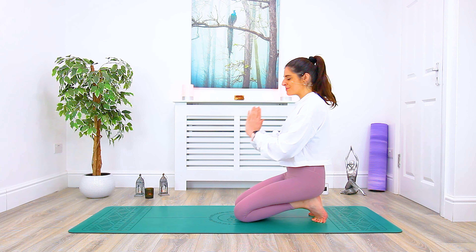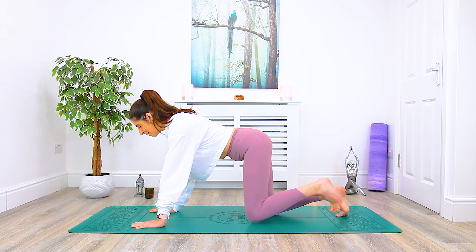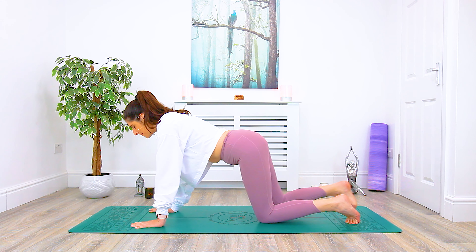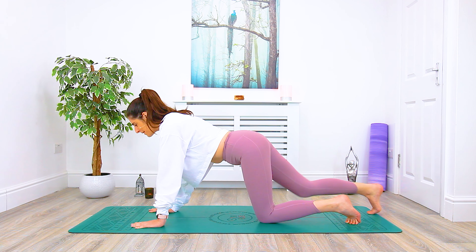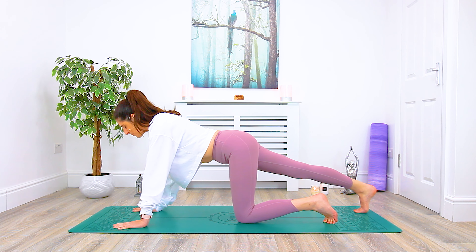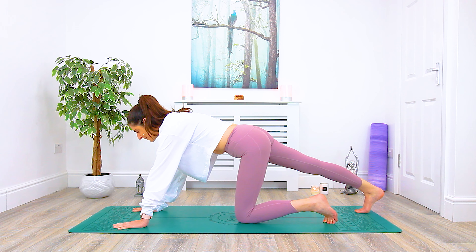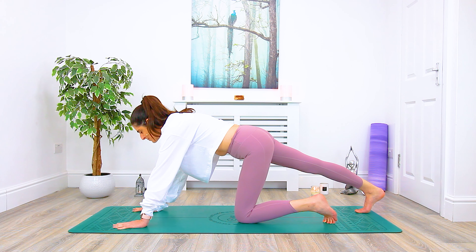We'll gently come out of the pose. Bring your hands out in front of you, coming into tabletop — you can walk the feet back a little bit further. We're going to begin by extending the right leg towards the back of the mat. Make sure you have enough space out in front of you. Spread the fingers nice and wide. Tuck the toes under the right foot and begin to press into the hands as if you're trying to press the ground away from you. Bring all that weight into the right heel, finding a nice opening to the back of the right leg — the hamstring into the calf.